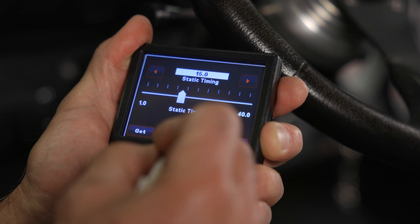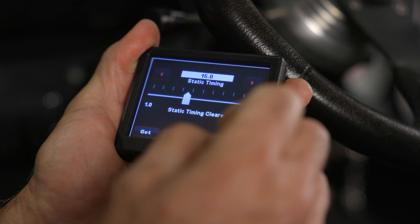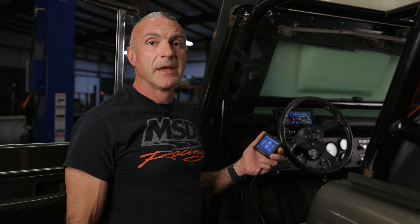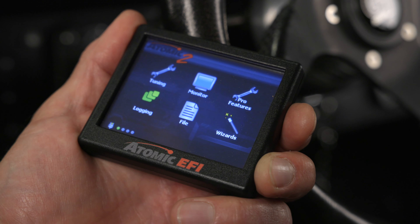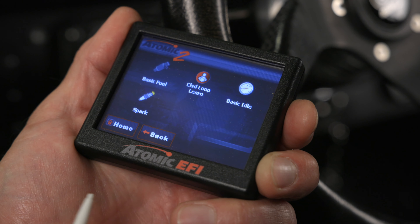Ours is showing about 12 degrees, so we'll loosen our distributor clamp and rotate the housing slightly to get to the 15 degree mark. Now that we've verified the timing at the balancer, we need to clear it from the handheld. To clear it, simply click on the clear button. The static timing should update to cleared status — simply close the window. Now our Atomic 2 will control the timing with the parameters we supplied it. Let's go to the spark window and confirm those parameters by going to tuning, then basic, then spark.